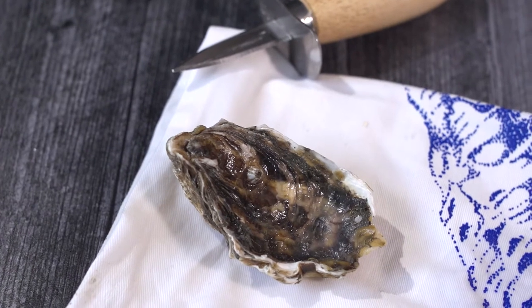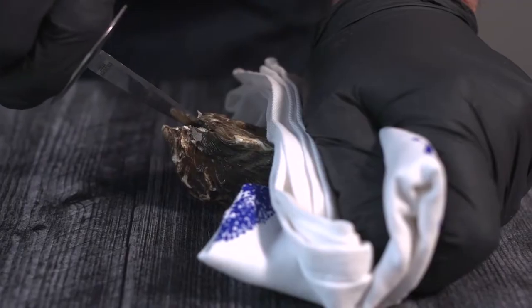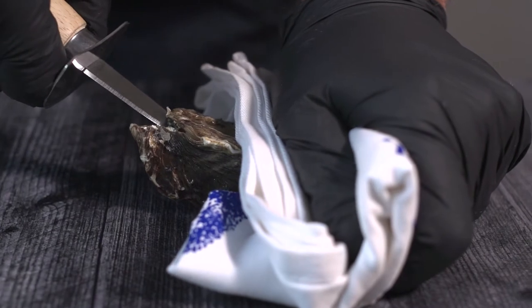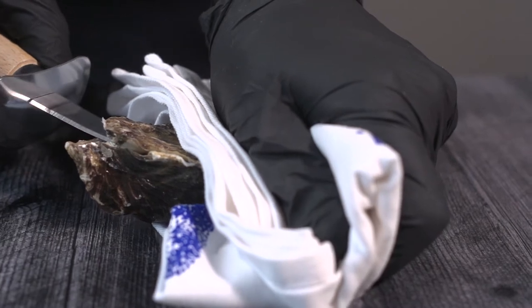Once you have your tools, the first thing you're going to do is place the oyster on the towel and fold the towel over top of the oyster. Place the oyster in the towel with the hinged end facing your dominant hand. Your non-dominant hand is going to hold the towel-wrapped oyster while your dominant hand holds the shucking knife.